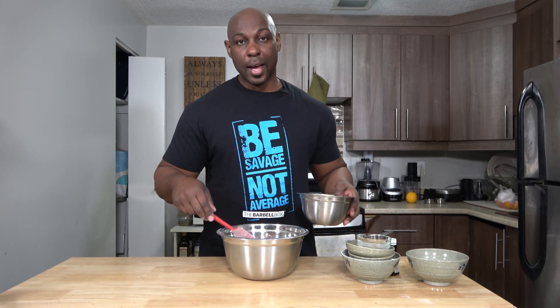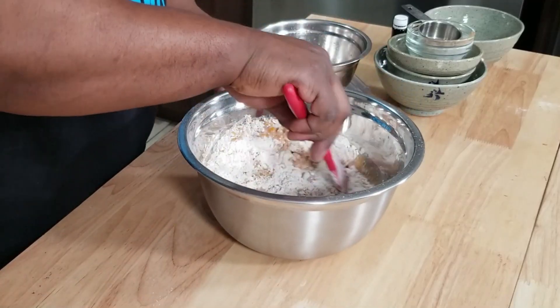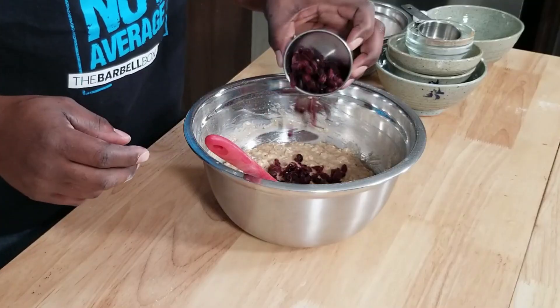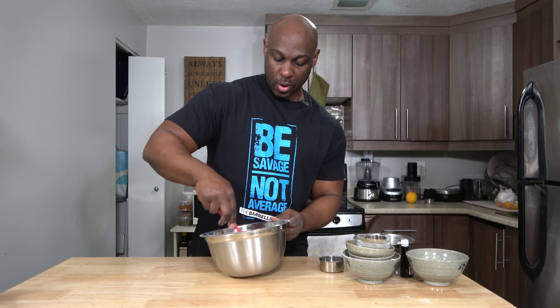Bring the dry mixture back, add the wet, and mix just until combined. And just because more flavor means more fun, I am going to add in half a cup or about 46 grams of dried cranberries. Quickly mix those in, and once they're incorporated, we stop.